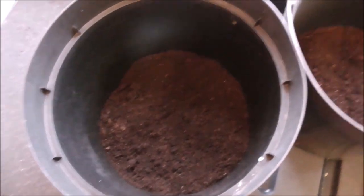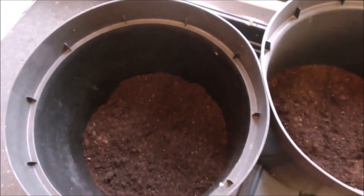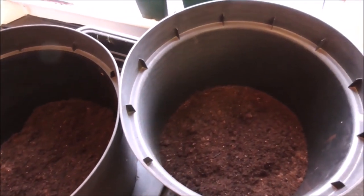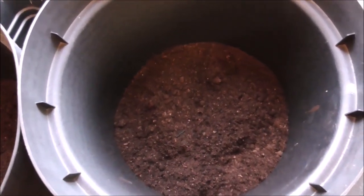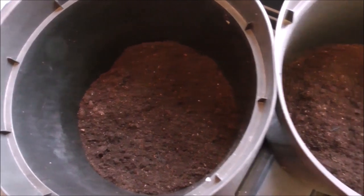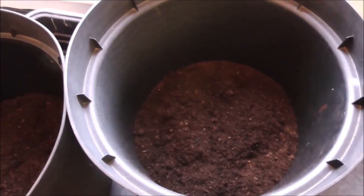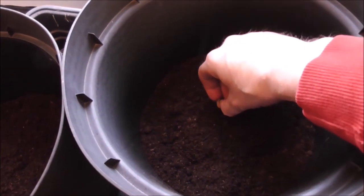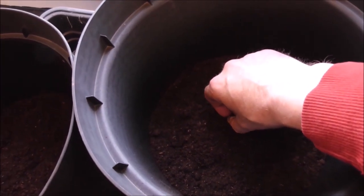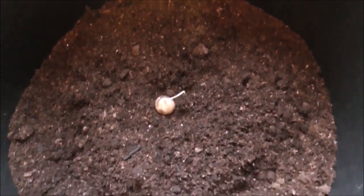There's something not right with my lens there, it looks a bit mucky. Is that any better? Probably not. Anyway, I've got some multi-purpose compost in the bottom of there and all I'm going to do is place one of these little spuds - actually let's do it right now - there you go, put them in the bottom there, shoot pointing up.